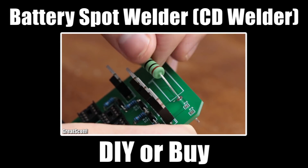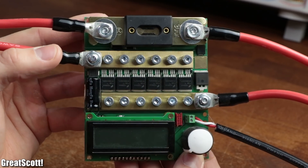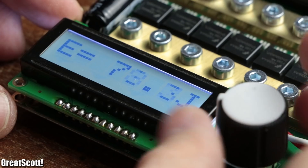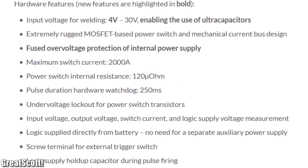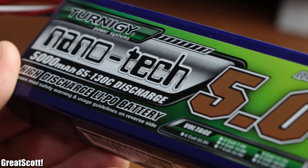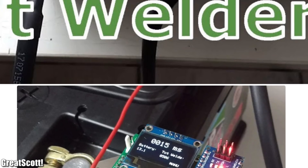In a previous DIY or buy episode I showed you how to not build a capacitive discharge spot welder. So after this failed attempt I got the K-welds, which is a well-working spot welder that can be powered by a LiPo battery. Its welding energy can easily be adjusted to create perfect welds for all thicknesses of nickel strips, and thus is suitable for DIY battery packs. A completed kit costs 167 euro, not including a powerful LiPo battery which sets you back another 56 euro. That got me thinking whether there exists a simpler and cheaper spot welder.